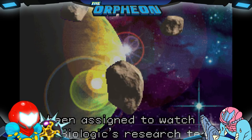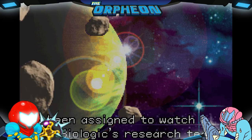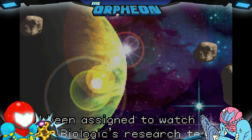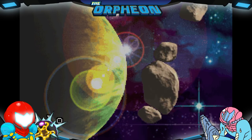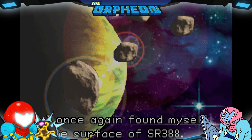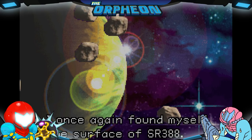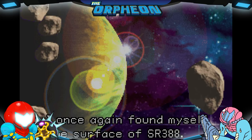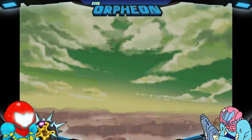Let's read the intro. I've been assigned to watch over the biologic research team, so I once again found myself on the surface of planet SR388. You guys have no idea how difficult it is for me to say that name — I had to practice it a couple of times before recording my Metroid videos. Every now and then I might call it planet Ceres or planet Cherry. It's a silly name.